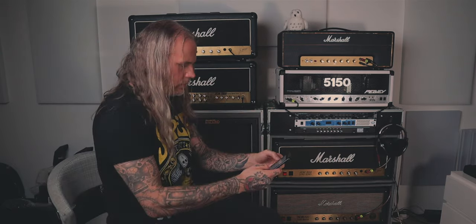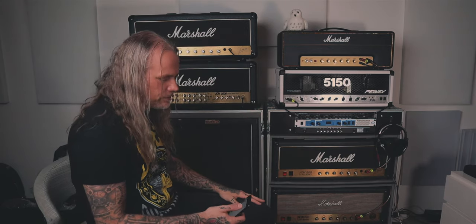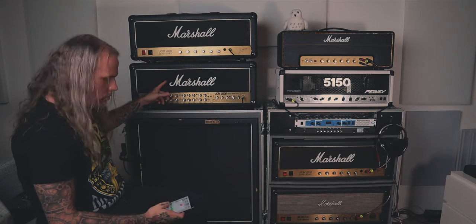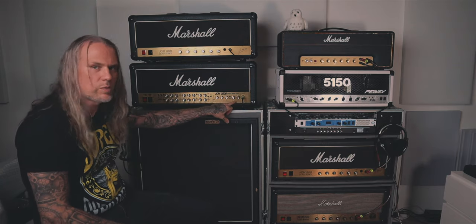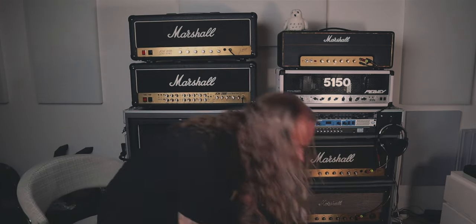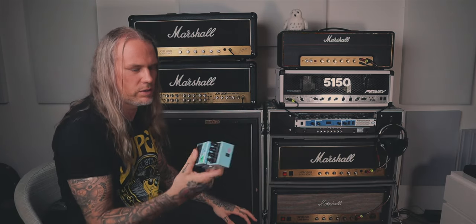Then the EVH 5150 — I think I used this on one song, on one part where I wanted that beefy thing. On the chorus it is the 5150 and the JCM 800 together — you can hear it's a bit different sound, just on the chorus. And then this 2000 TSL — quite an underrated amp, but I love it, especially the clean channel. I used this on a couple of clean parts. And then the good old Boss Chorus Ensemble — also made through thick and thin. I bought this in the 90s.